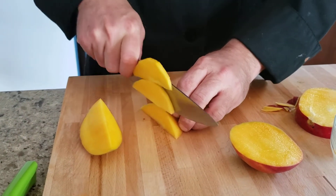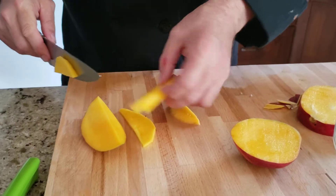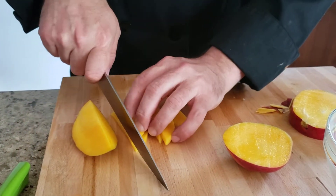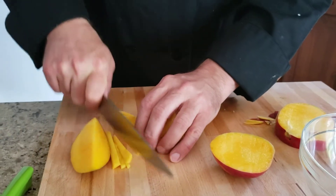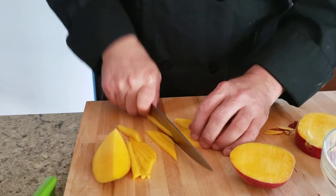We'll cut that into pieces like a julienne — everything is julienne. It's a really nice refreshing salad. The jicama has a slightly starchy but sweet flavor to it, so it's a really nice refreshing salad if you're having some spicy food.